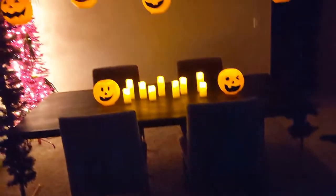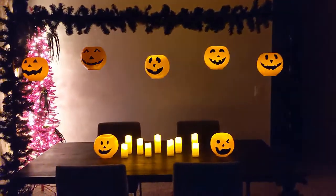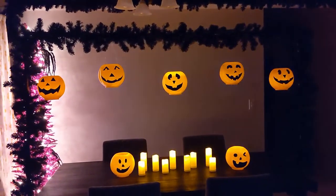Say hello to the puppy and then say hello to my favorite Halloween decor I think I've ever made. If you guys have been following my channel, you know last year I made these pumpkins at like the 11th hour and I was obsessed with how easy they were. Well this year as I was getting ready to dive into Halloween, I thought we can do more — and we did.